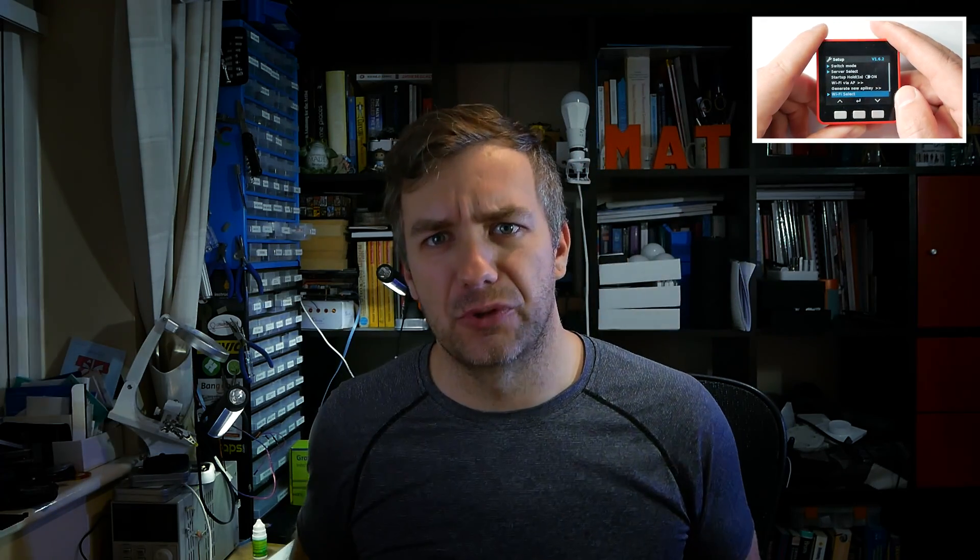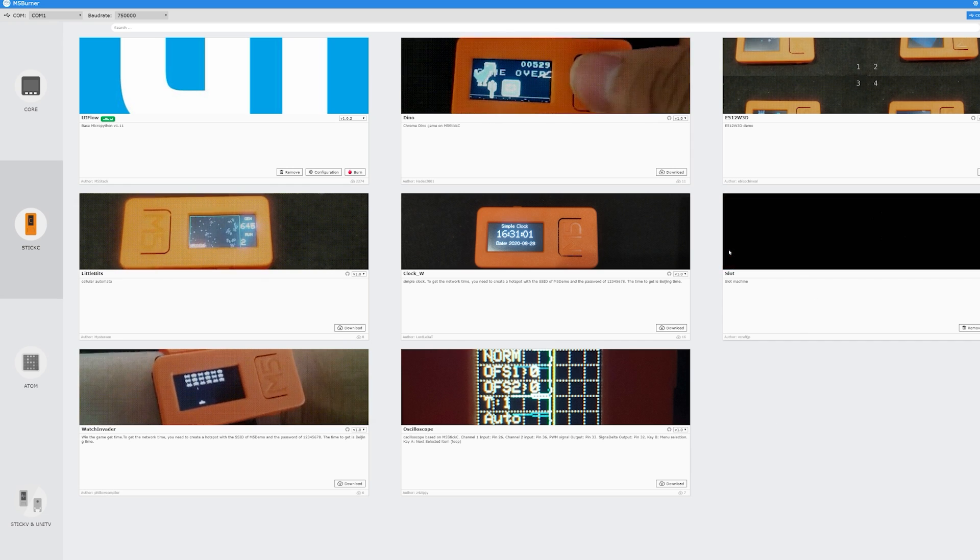This is the second device from M5Stack I've covered - previously I talked about the Core, so there's a video there for you. The programming experience is very similar; you don't have to be versed in C or master Arduino IDE to get something going. The programming is split into two software pieces: first you have M5Burner, which you can use to load and update the firmware and also try different custom firmwares from the community to get a rough idea of what this device is capable of without even touching code.